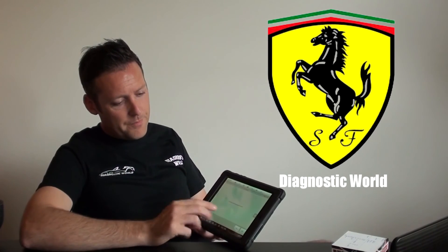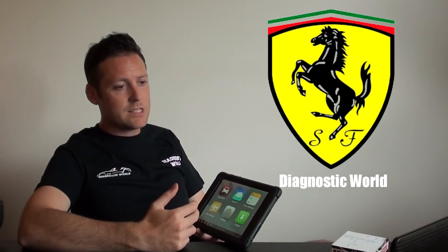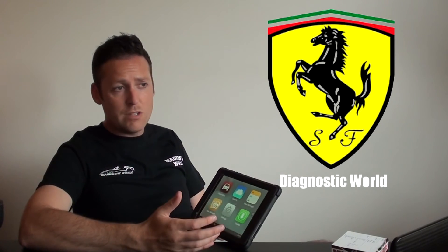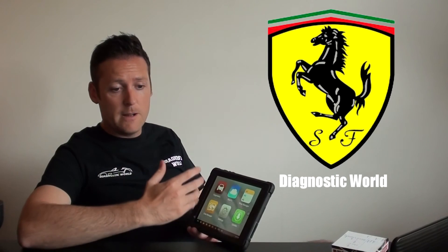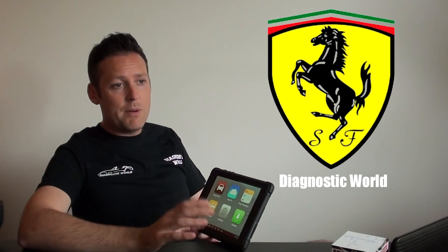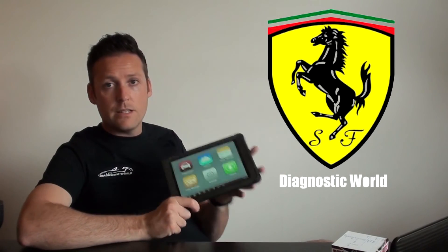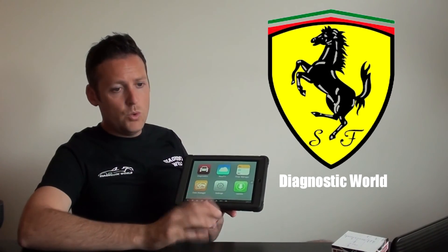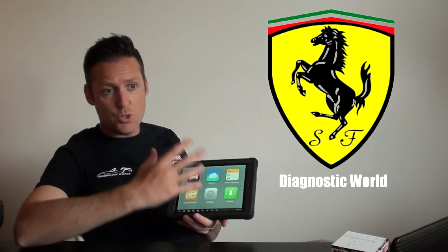Sorry if it hasn't been the most exciting video — it was purely to give you information about which Ferrari diagnostic tool is going to be best for your ABS system, airbags, engine, transmission — you name it. This kit is a great kit and we highly recommend it.